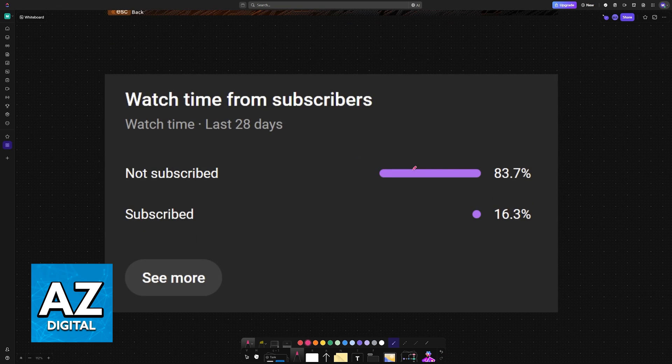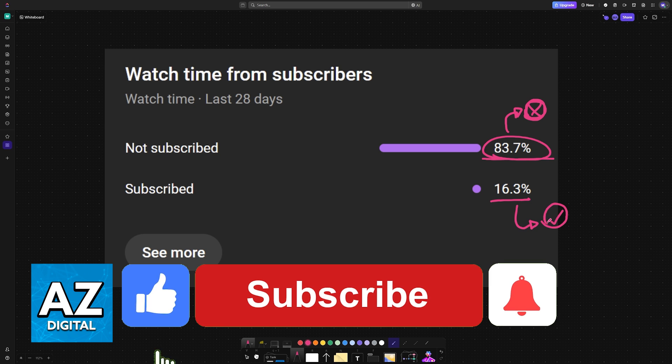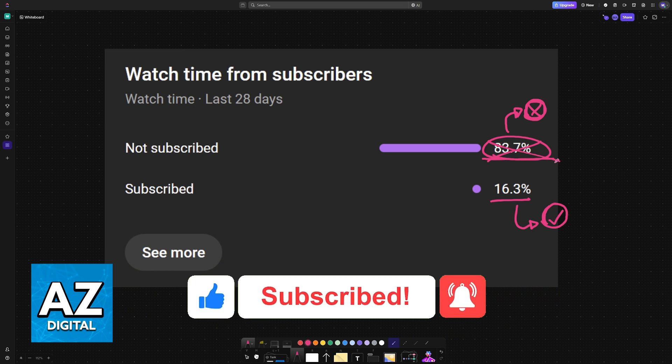If this video helped you, consider subscribing. Before I end, I wanted to highlight that 83% of you are not subscribed according to the channel metrics. If you subscribe, you can help the channel bring you the best solutions to your problems, so I highly count on your subscription. Thank you for watching and I'll see you on the next one.